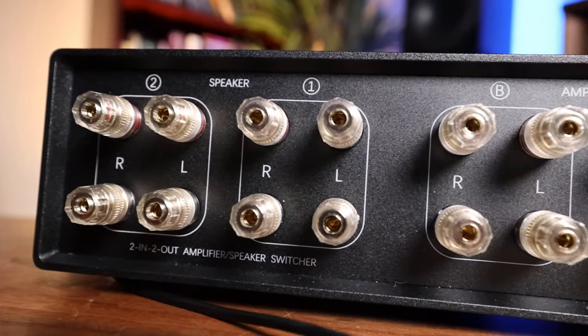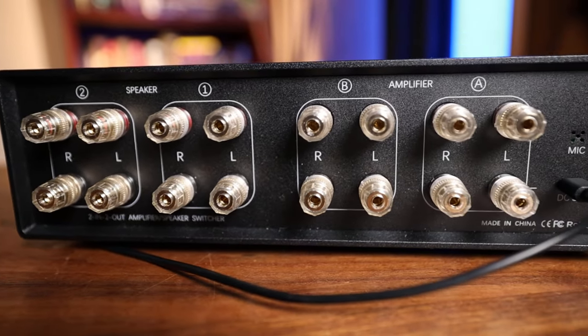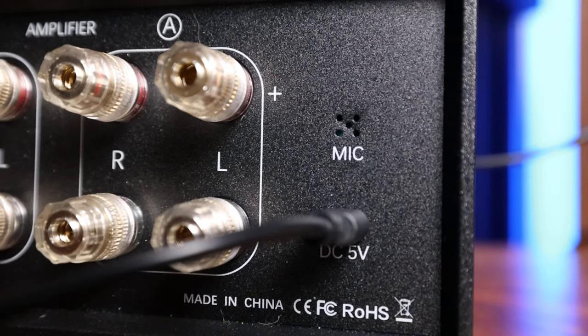Flipping it around, we have nice full-size binding posts. I was really expecting to see the tiny ones that we get on some of the little Class D amps, but these are actually pretty decent. Everything is cleanly labeled — speaker sets 1 and 2, as well as amps 1 and 2. On the far right, we simply have the mic as well as the 5-volt input. The cable is included, but you need to supply the power supply — any wall wart, PC, USB, anything like that will do the trick.